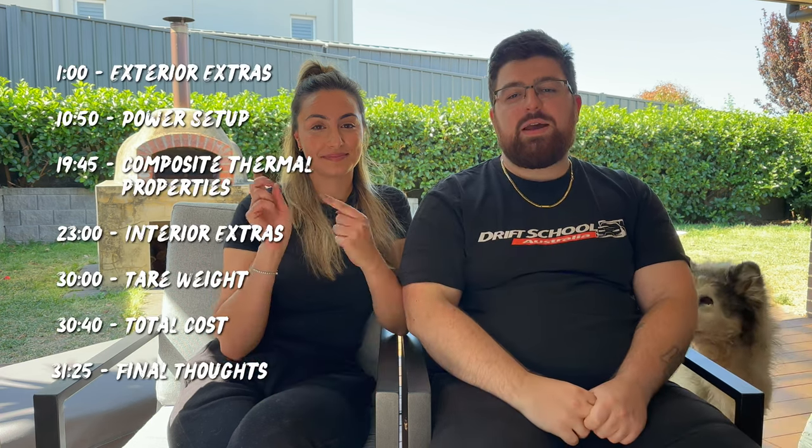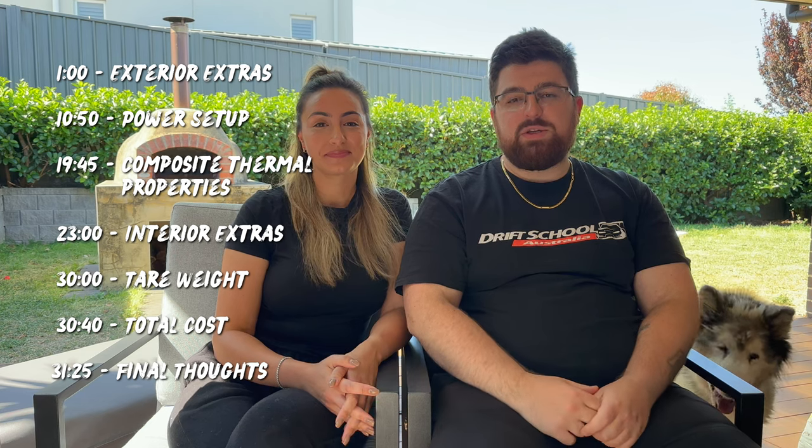Welcome back — today we're going to take you on a walkthrough tour of our new Crusader Musketeer Palace, fully composite caravan. This might be a bit of a lengthy one, so if you want to skip to a particular part in the video, follow the time codes on the screen or the chapters in the description below. Let's get started — a bit of the outside first.